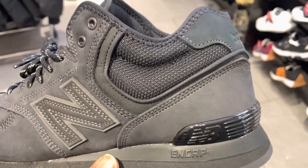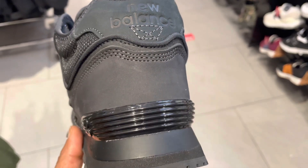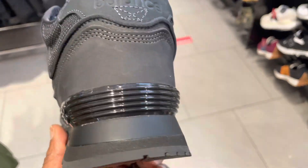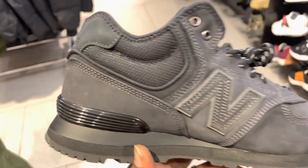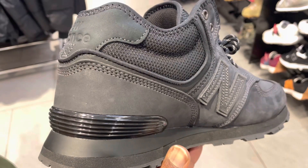This one is called the Vantage 1. It's a mid-cut and it's built for guys that maybe work in some kind of hazardous environment. Maybe you don't want to wear a pair of Timberlands so you want a lighter version — this will work for you. It's a mid-cut, almost like a hiking slash trail shoe.